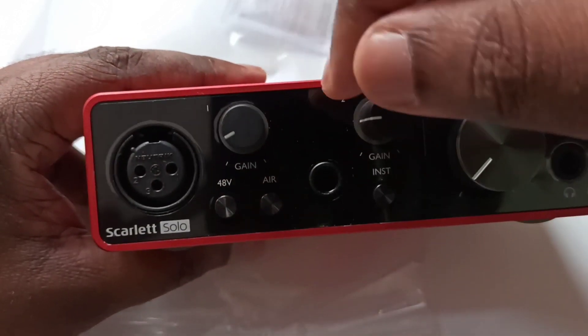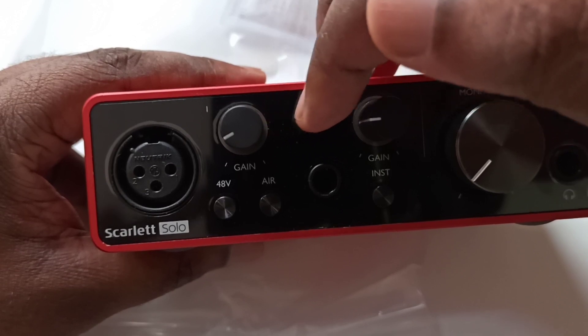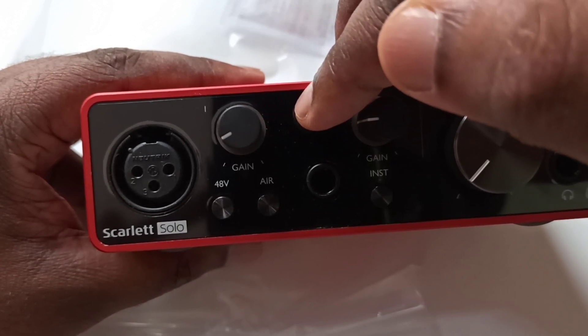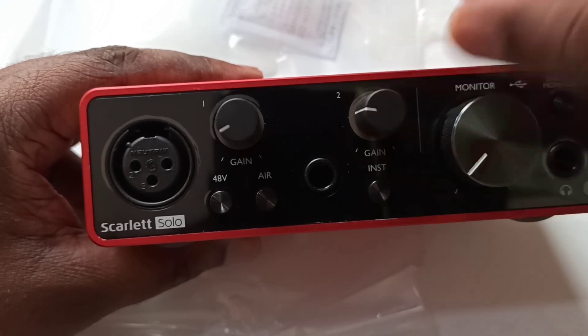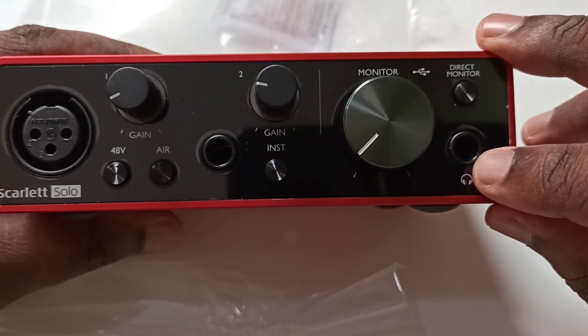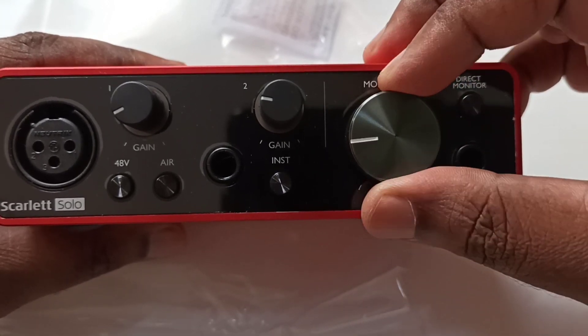Here we can see a small light. These lights will light up green when you are recording at the right volume. If it is red, that means you are too loud. Then this is a headphone port, and this is a monitor control.